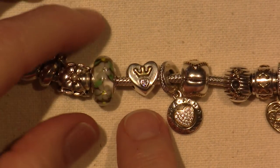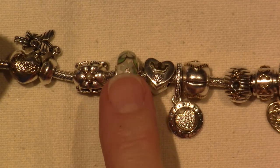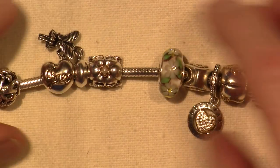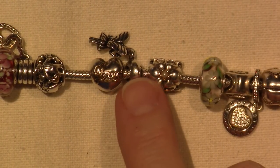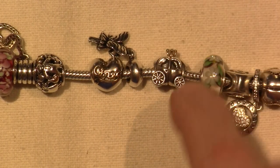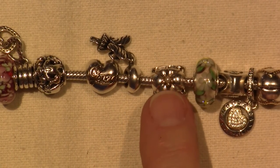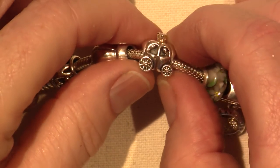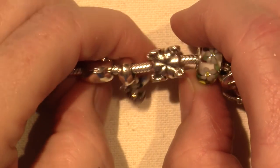This is called Flower Garden again, but it has little CZs in the middle of the flowers, and I just love this Murano so it stays on here. This little carriage — there are two carriages — and this is called the Royal Carriage. The other one I think is called Cinderella's Carriage. This one is older and I think it's retired, but it has a gold crown with a tiny little pearl inside of it, and there's also a little person inside the carriage on both sides. I just really like it and it makes me happy.